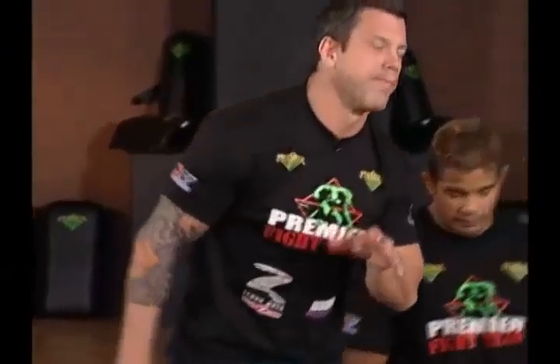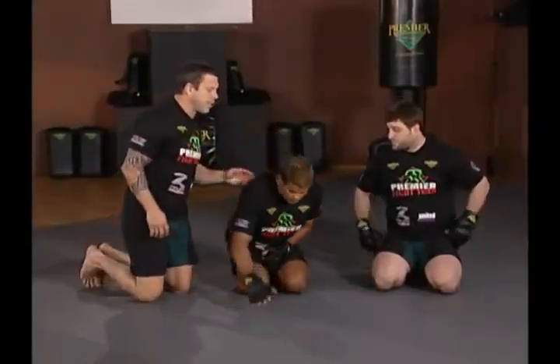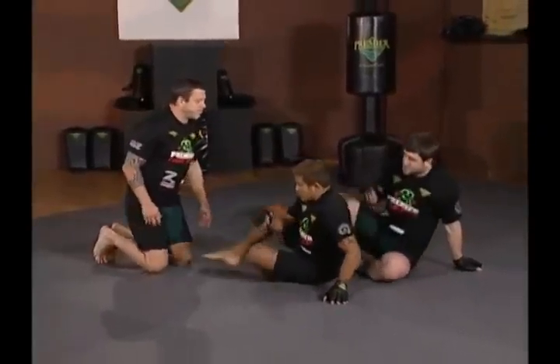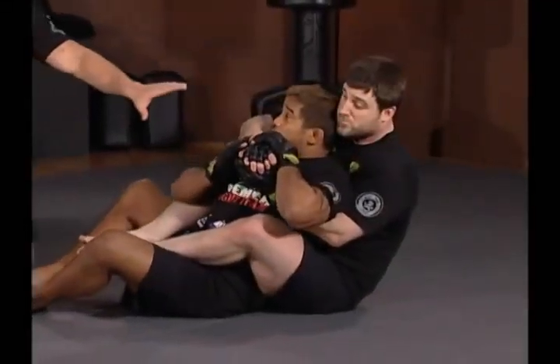Let's explore escapes from the back. Hermes's back is taken here — Jeff's got full hooks in and has a rear naked choke set up, just holding his opponent.